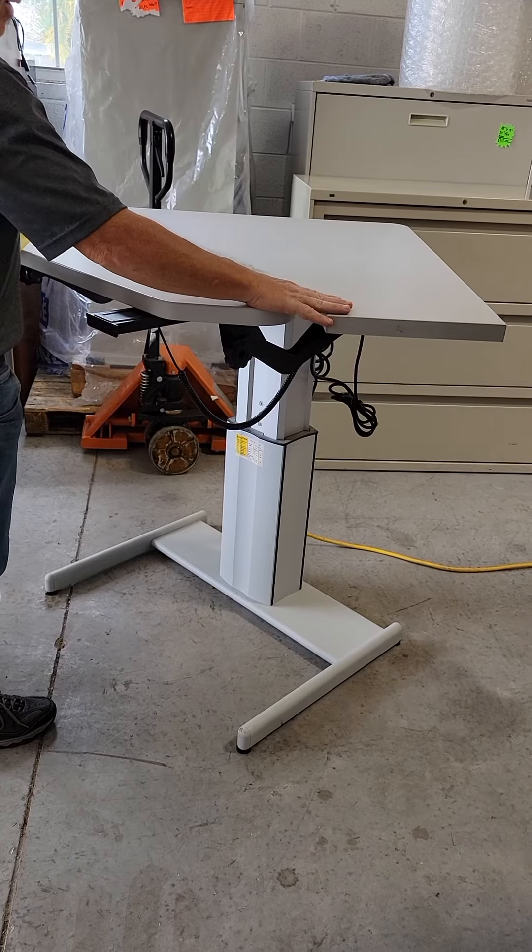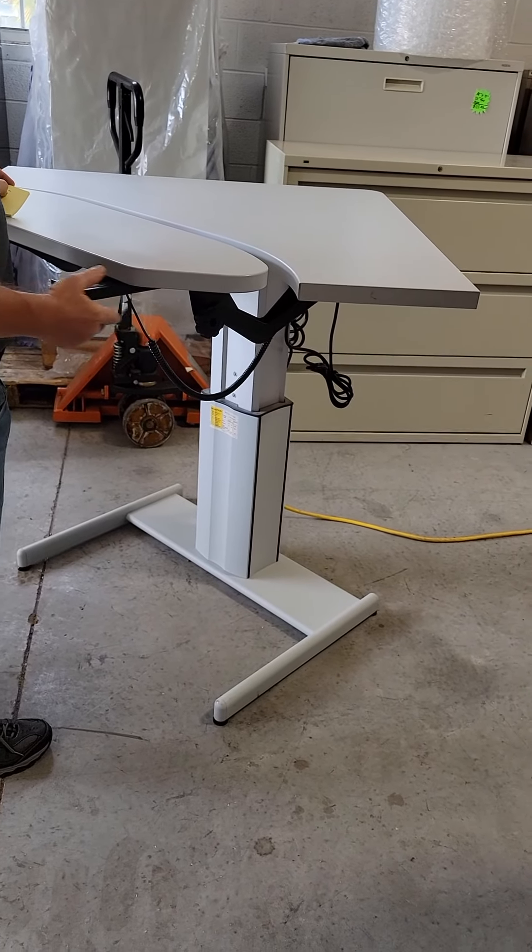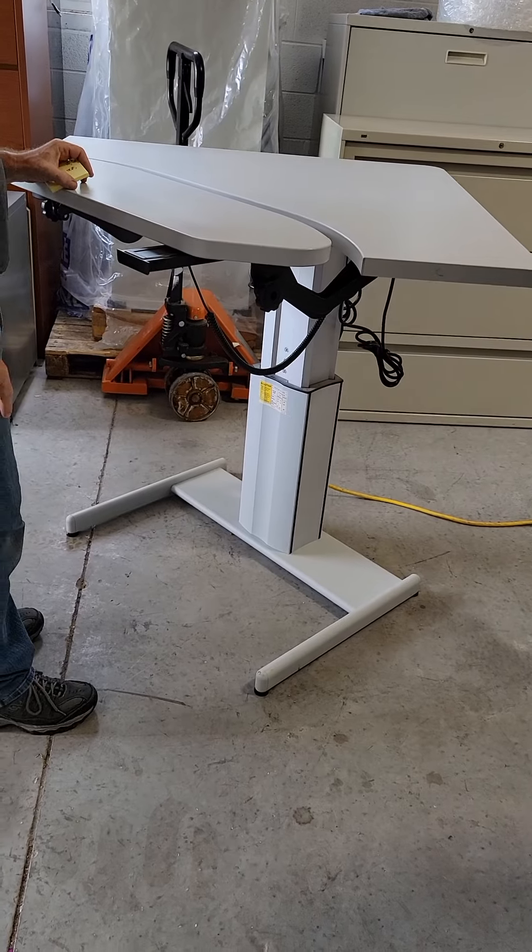At its tallest height, it is 40 inches tall. At its lowest height, it is 24 inches tall.